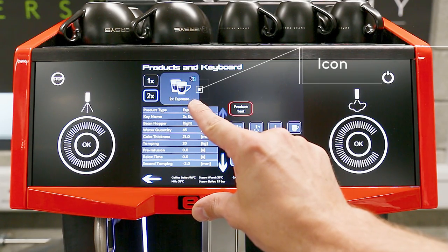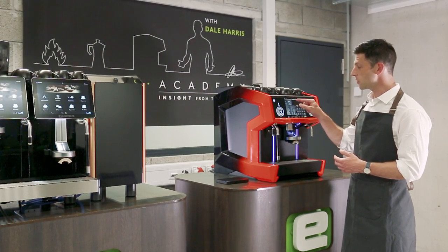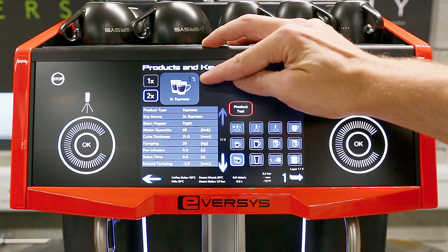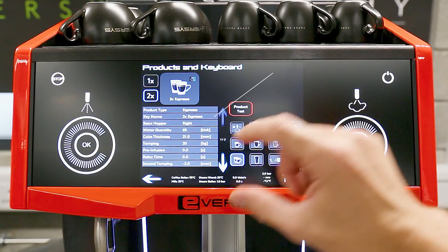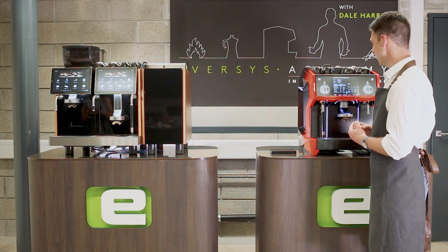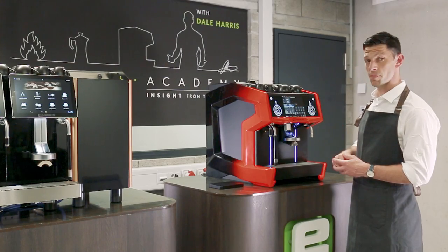At the top you can see a little icon showing a double espresso — we can click that and change it for a range of different images. There's also a timer icon meaning ETC is activated, which we'll cover in a separate video. The right hopper is currently being used, but we can change that. Under Key Name we can change how the key is described on screen — it currently says 'two times espresso' but we could call it doppio or double. We can also move the bean hopper from right to left, and the color icon will update accordingly.